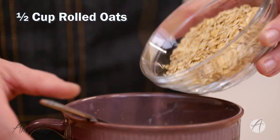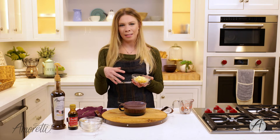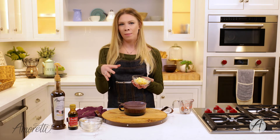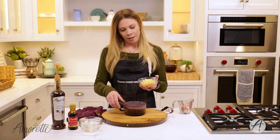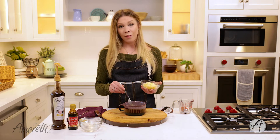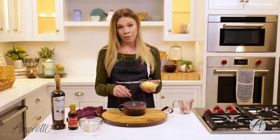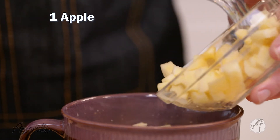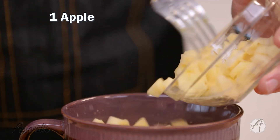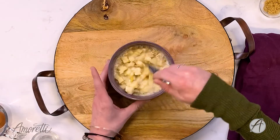Next we're going to add in our oats and our apples. I'm using Honeycrisp apples because they have a really nice level of sweet and tart without being overwhelming on either end. Use any apple that you prefer. This is half of a large apple — if you have really small ones, use the whole apple; if you have a really massive apple, just use half so it's not too much for this bowl of oatmeal. Mix it up one more time.